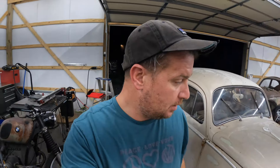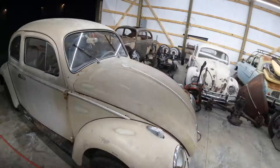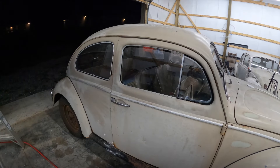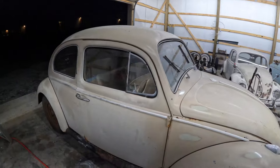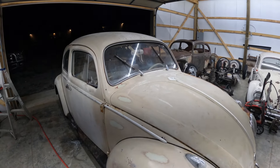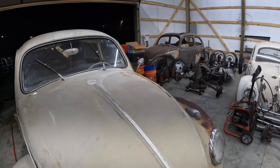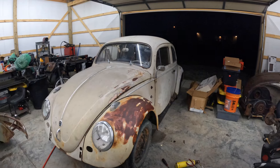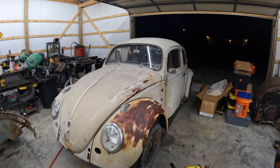What's up guys, welcome back. Today we're going to be working on the '60. If you saw the last episode, you saw that we just picked this up pretty locally — I wound up trading some parts that weren't going to be used and a little bit of cash for it. It's a pretty original car; I was told it was original paint and in the pictures you couldn't really tell, but as soon as